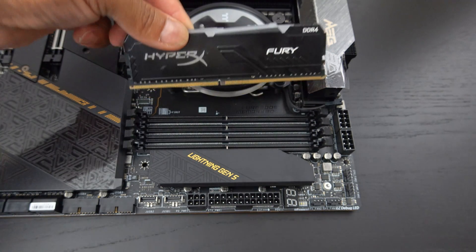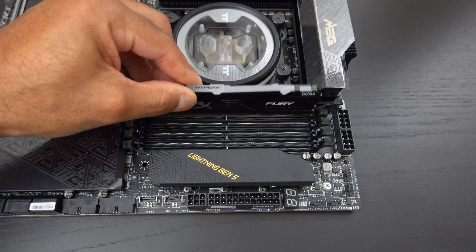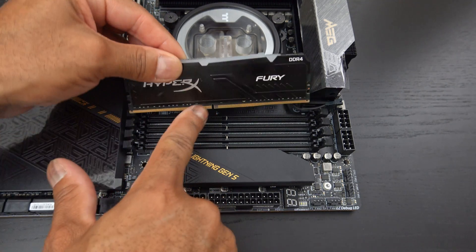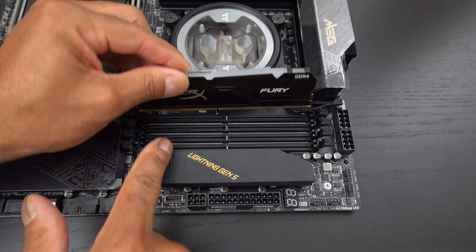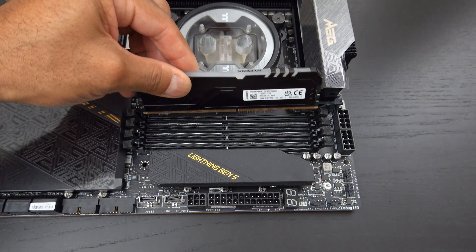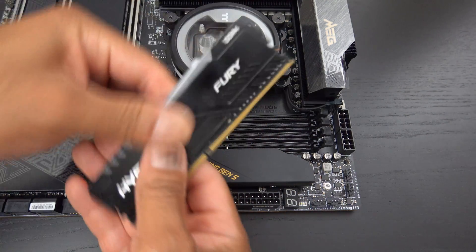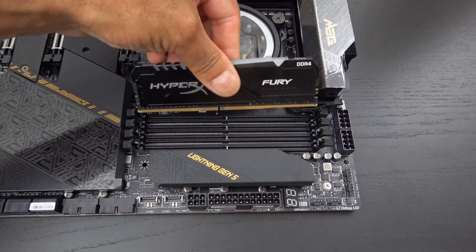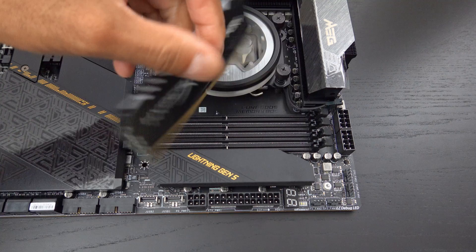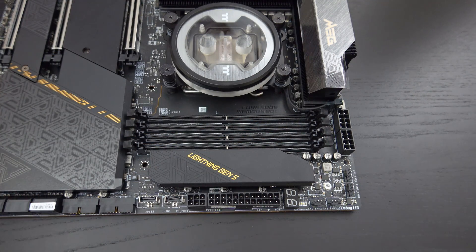Now this HyperX Fury RAM will actually not fit. You'll notice the grooves — this groove here is too far over to the left. Now it's too far to the right. So if it doesn't line up, don't force it. It's probably the wrong RAM or you need to flip it. You should just check the packaging and make sure you have DDR5 RAM.